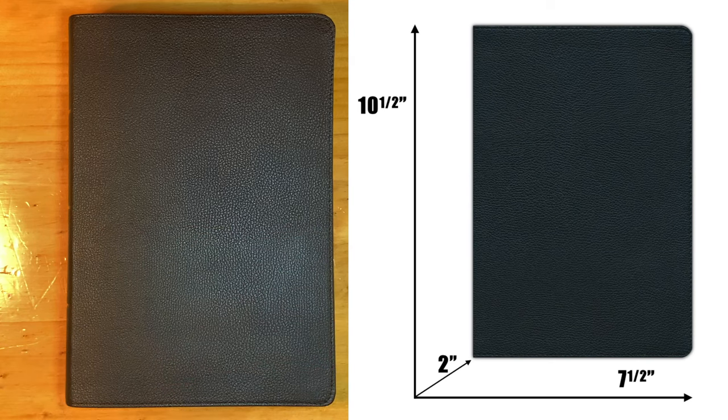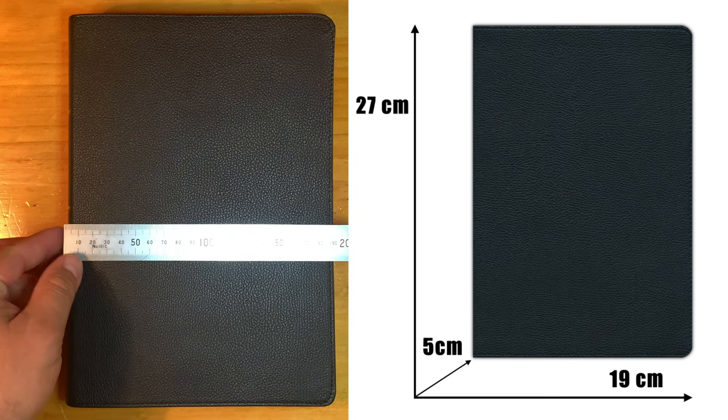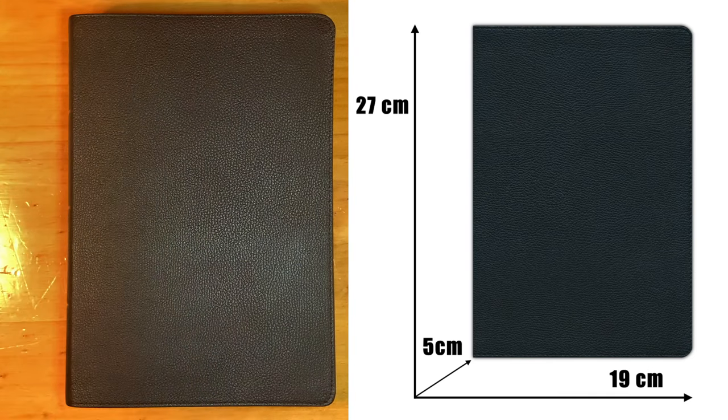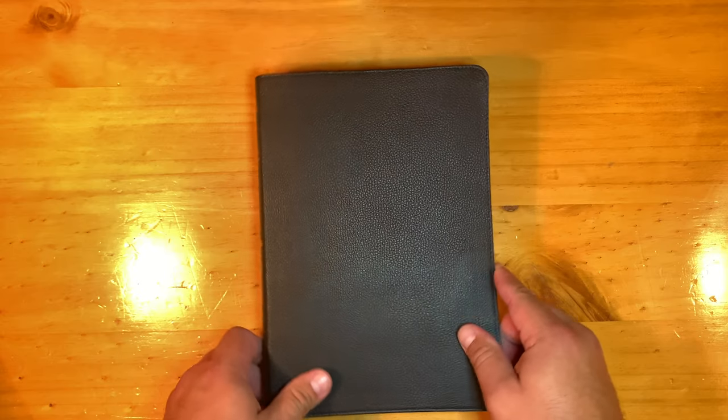That's a large Bible — and it's 2 inches thick too. If you are a Gentile, let me get those dimensions for you: 19 centimeters wide by 27 centimeters tall and 5 centimeters thick. Well, let's open it up, shall we?